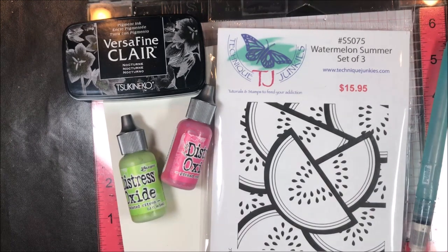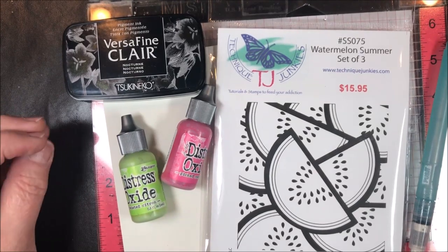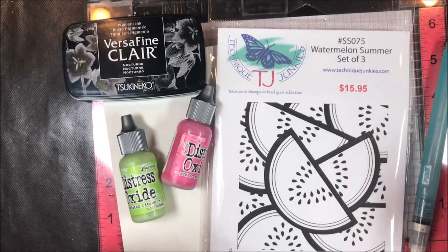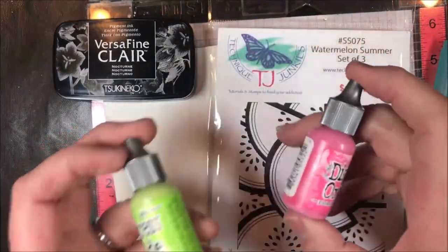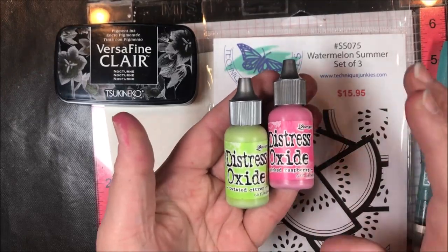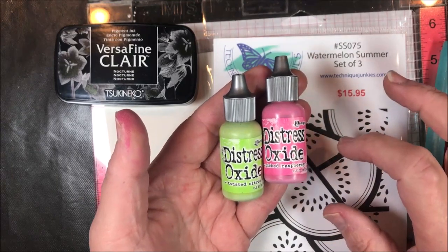Hi everybody, Pat Huntoon here and today we're going to be painting with Distress Oxide Reinkers. What I love about this technique is when you paint with them you get that watercolory look, and it also has a faded quality to it that just doesn't happen with other inks. You should always have these on hand — if you've bought Distress Oxide inks you should always buy the reinker at the same time, because when it dries out it's always at the most inconvenient time.